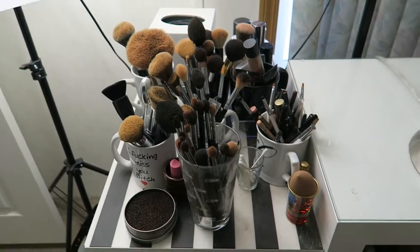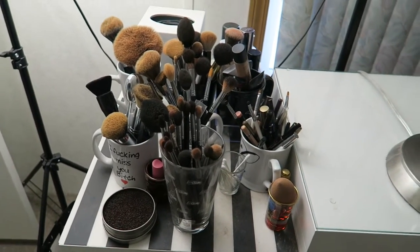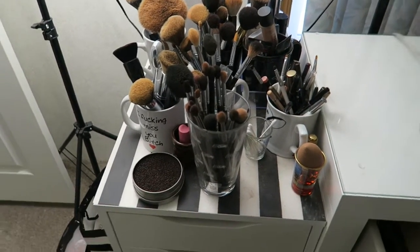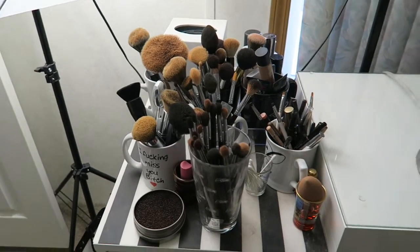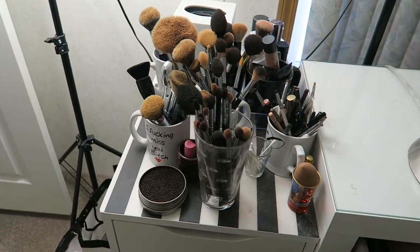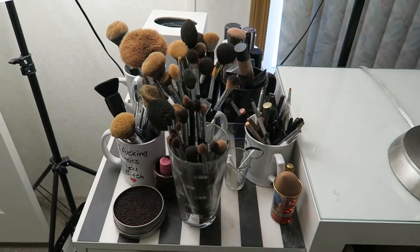I put up a video before about how I clean my brushes with Cinema Secrets, and apparently I don't practice what I preach — I'm such a hypocrite. The brushes that are supposed to be practically white all look beige, and that's super bad. In honor of my skincare focus, clean brushes are super duper important too — don't do as I do, just do as I say, and clean your brushes.